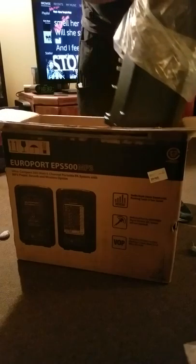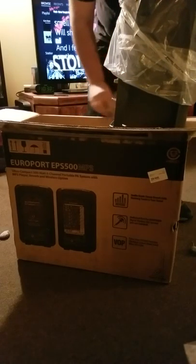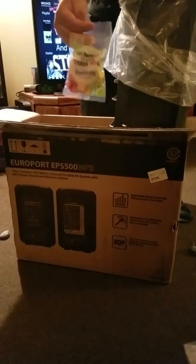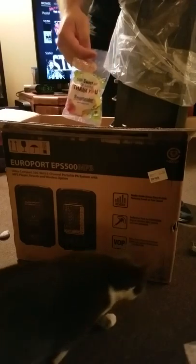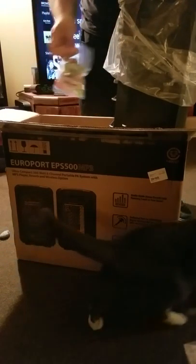So at first glance we could see — what is this? A package of Laffy Taffy. That's my cat. Compliments of Sweetwater. There you go.